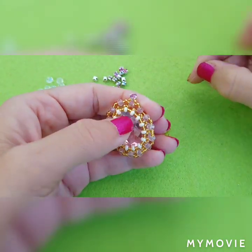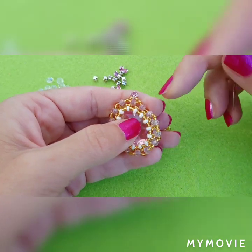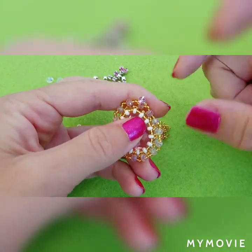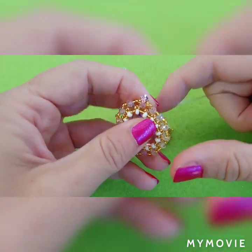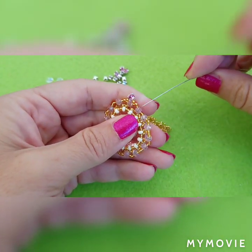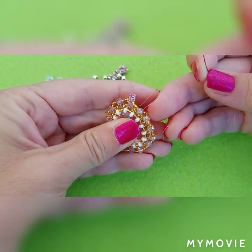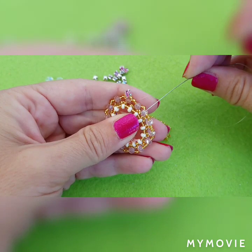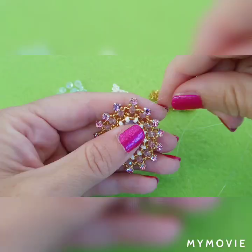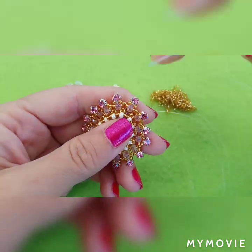I have added my rhinestone and I will have to repeat this step all the way around. Just go through the center bead every time you pick your rhinestone. I have added my last rhinestone and exited here.